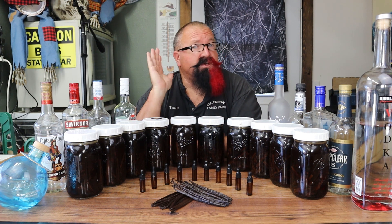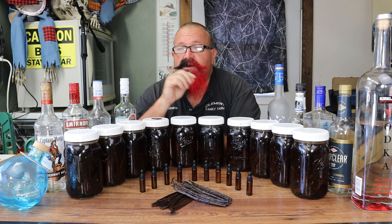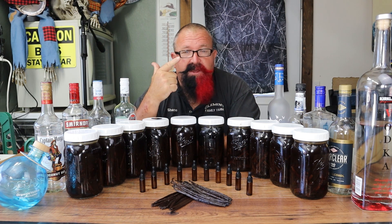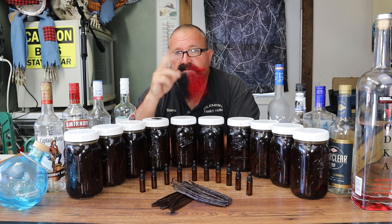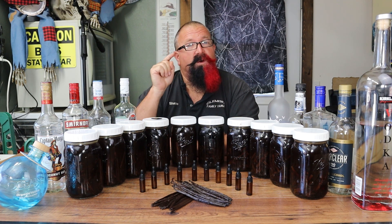We're going to be doing a blind taste test with all 10 different alcohols using the Madagascar Grade A beans. This is going to be a great test because it'll be blind, done by chefs, some bakers, some homemakers, some YouTubers, and hopefully one of you.